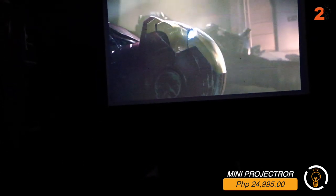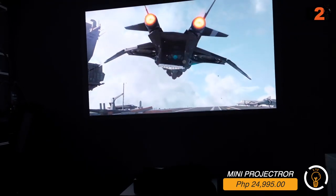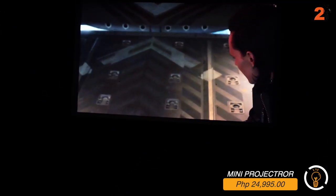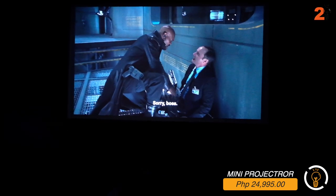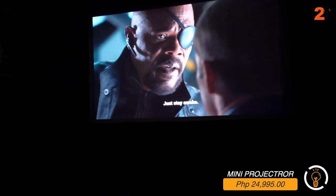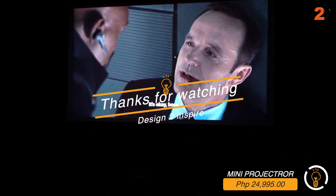If your room or condo or home has a minimalist design and you have no space for a big TV, just put up a white or light gray well-finished wall and project onto it - sold! That's our review of the Xiaomi mini projector. Thank you guys for watching!